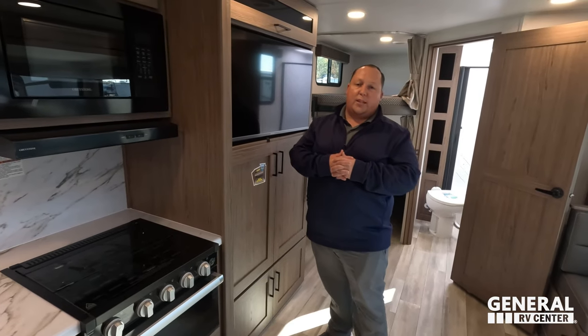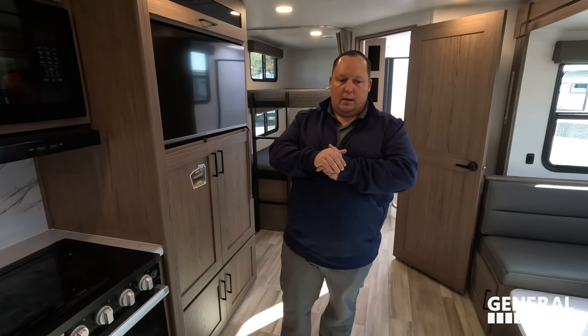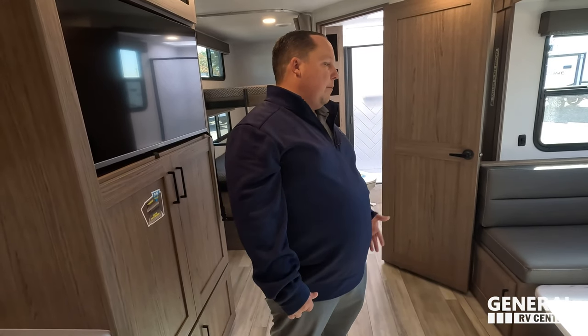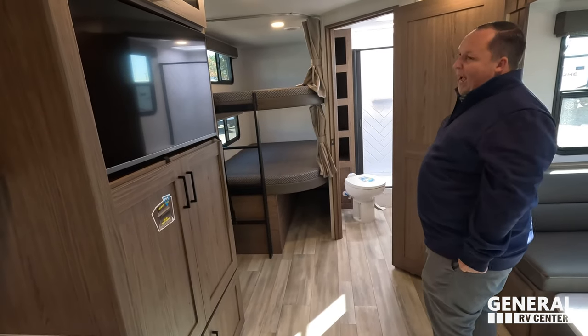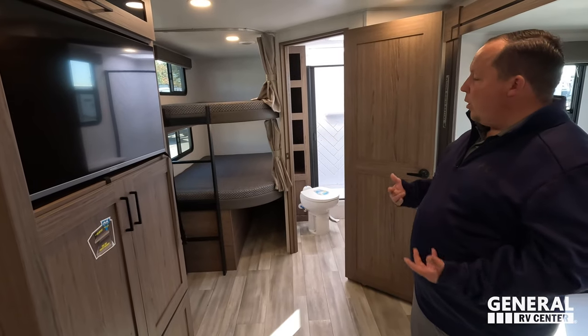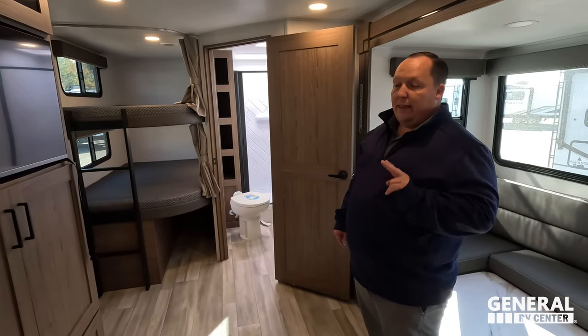Before everybody leaves, it's time for three things we love and three things we don't like about this Alliance Delta. Starting with dislikes: dislike number one is the U-shaped dinette. After having one, I'm not a big fan anymore — I'd much rather have a bigger sofa. With a family unit though, people are going to want the dinette. Dislike number two is the fact that there is no back door for the bunk area, and the bunk doesn't flip up — I think it might be because of the outside kitchen.